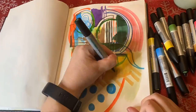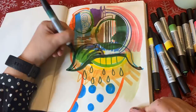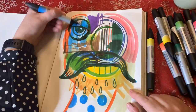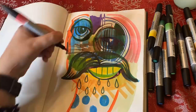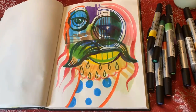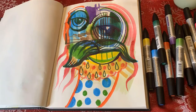Be sure to like and subscribe to follow along on more art exploration videos, including art studio tours, sketchbook tours, art process videos, art material reviews like this one you just watched, as well as a lot of other fun, silly videos and overall creativity. Thanks for watching.